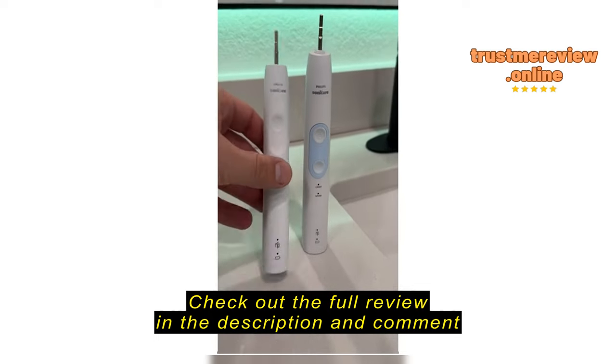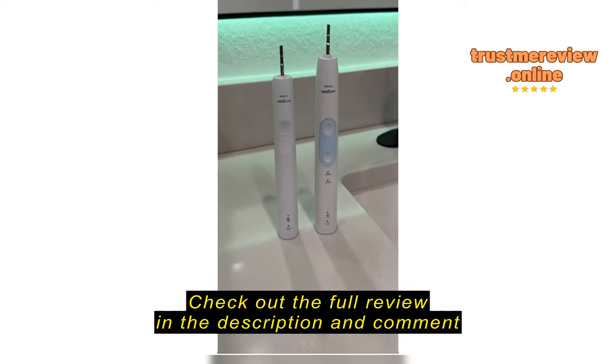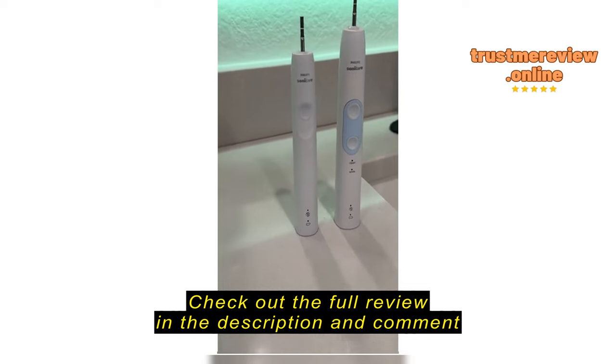Be very careful with this listing and make sure that the 4100 you're getting is actually powerful. Or maybe they aren't trying to rebrand it — the 4100 now is just weaker.